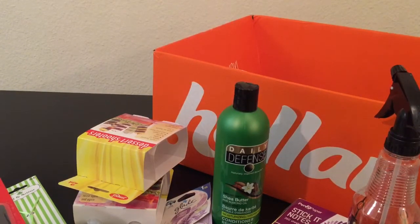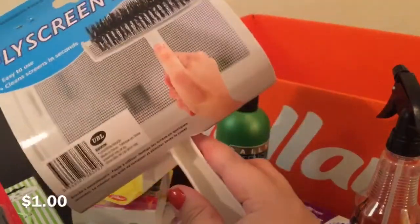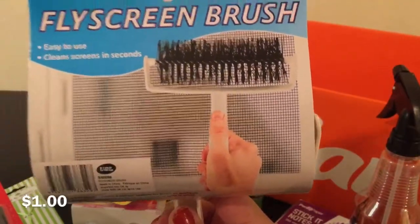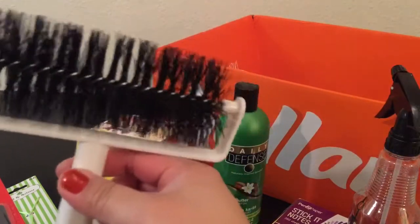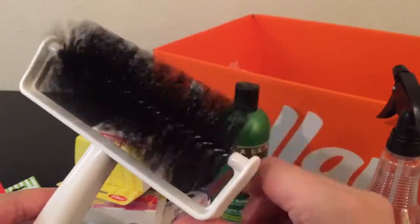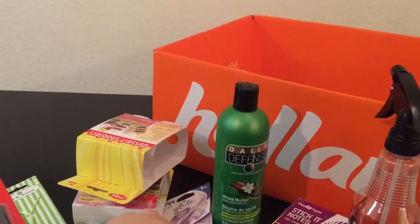I got this fly screen brush that's supposed to clean your window screen. I'd never tried one before and wanted to see if it works. You just roll it up and down and rinse it off. It has little bristles — kind of like those bottle brushes for baby bottles — and it rolls along with a little plastic handle.